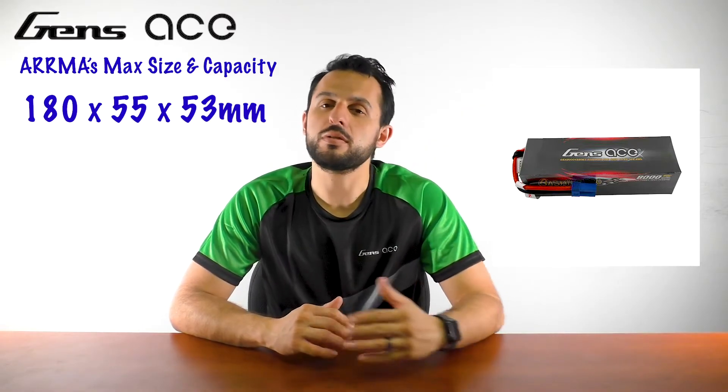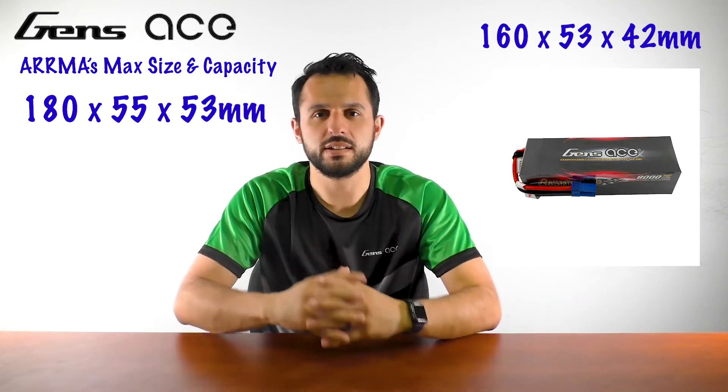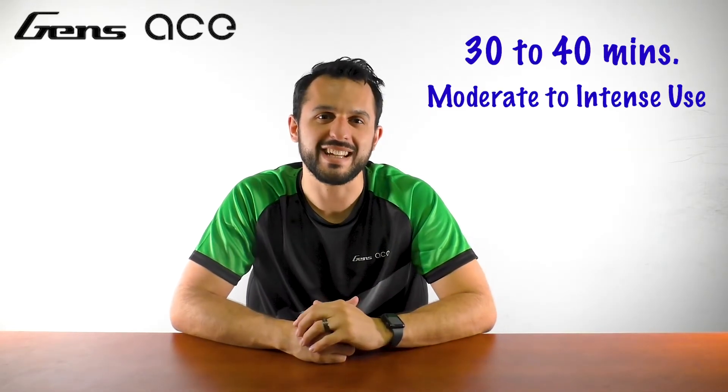Its dimensions are approximately 160 x 53 x 42 mm for length, width, and height. Here's something else to consider: every vehicle's motor has a different draw requirement, but a good rule of thumb is that a 5000 mAh battery should last anywhere from 30 to 40 minutes with moderate to intense use.